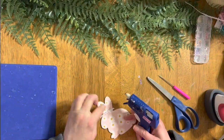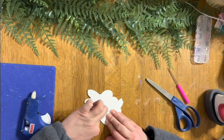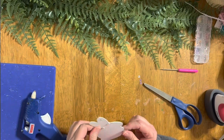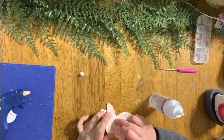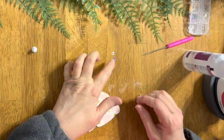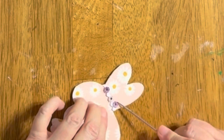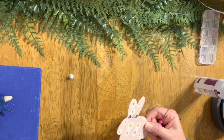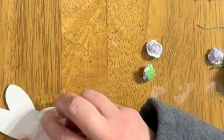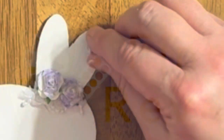Then I added some white rickrack and some cute little flower colors to the bunny as well. I put a little piece of ribbon on the other side and I think it looks pretty good. Then I used some flowers to finish it off.